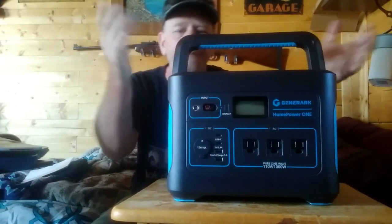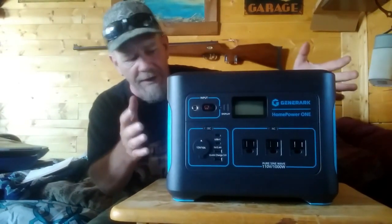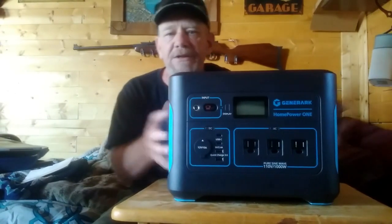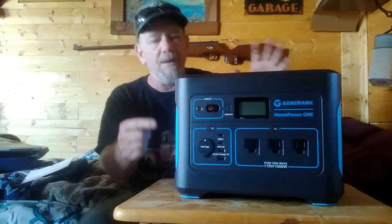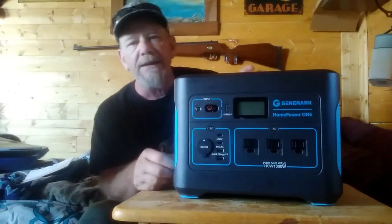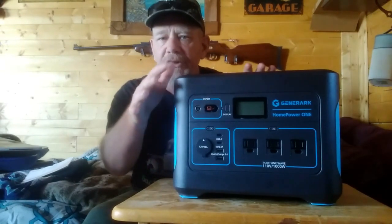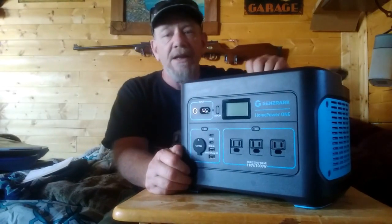All the plugs and outlets are on the front — nothing on the sides or back. I like that because if you have this tucked in somewhere, plugs in the back are more likely to get snapped off. Having all plugs in the front means you can find them easily. At about 23 pounds, it's a good substantial solid unit.